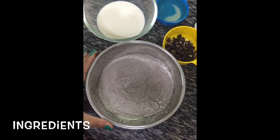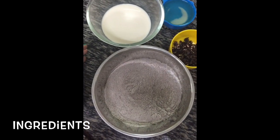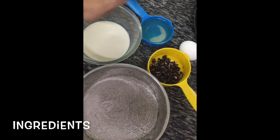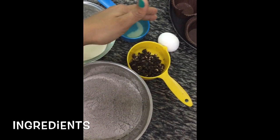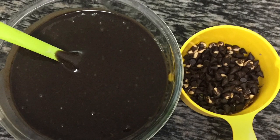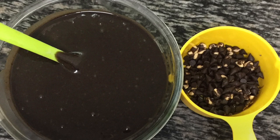flour, powdered sugar, baking powder, baking soda, and a pinch of salt. This is a mixture of milk and vanilla extract. That's vegetable oil, choco chips, and an egg. This recipe does not require an electric blender or a stand mixer.